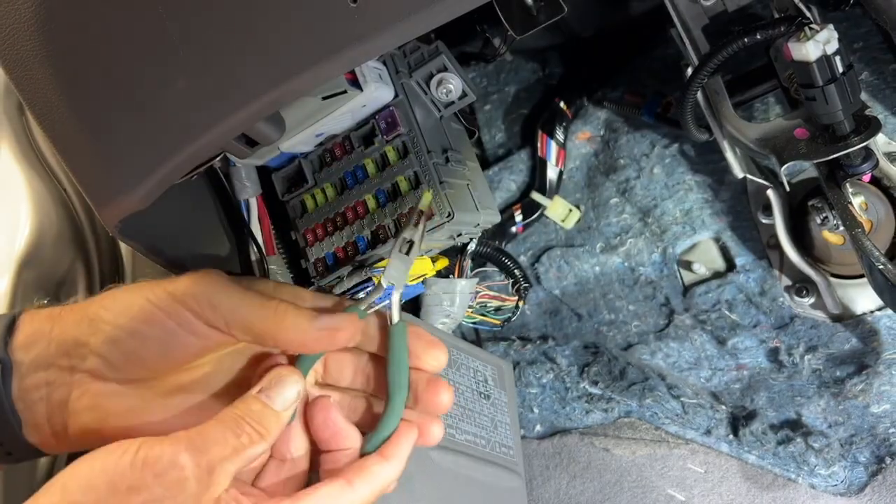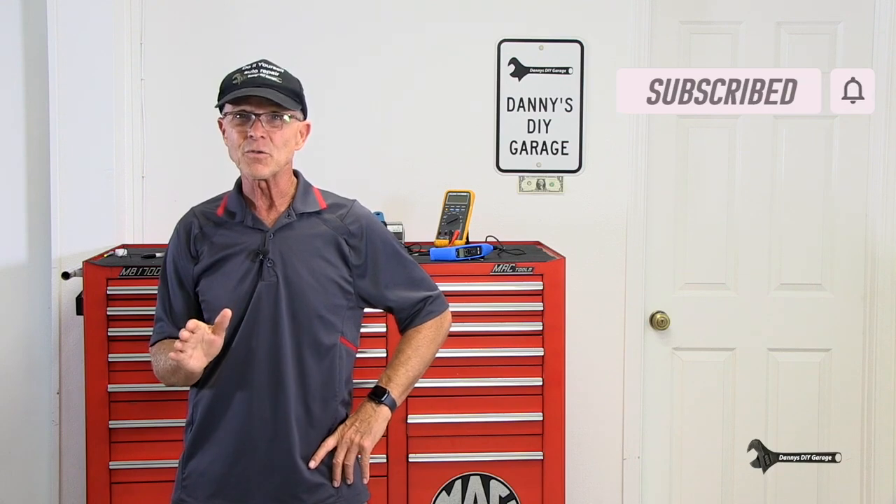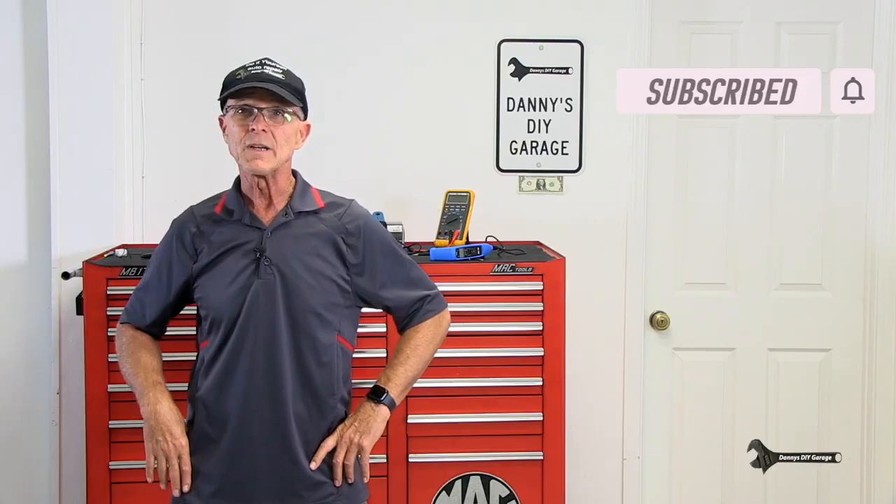I was able to show you today how to diagnose the rear window motor if it's not going up and down. It ended up being a window switch, but I never did show you why that fuse blew — that's going to be part of my next video. If you liked this video, give it a thumbs up and consider subscribing so you don't miss any future videos. Thanks for watching and I'll see you in the next video.